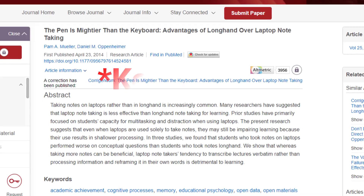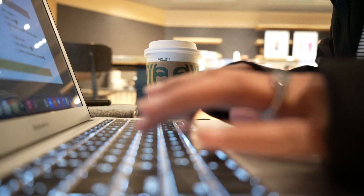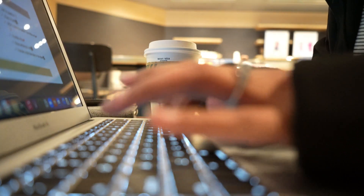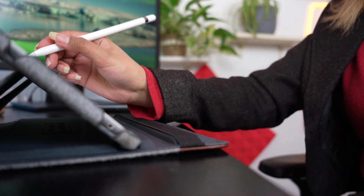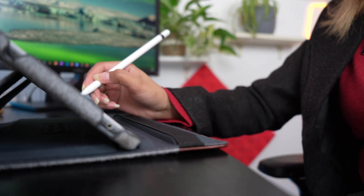But speed isn't the only comparison metric. The Journal of Psychological Science published a paper called 'The Pen is Mightier than the Keyboard.' Studies indicate that typing notes makes your brain simply transcribe words without processing information, whereas handwriting forces your brain to process information much more deeply, significantly improving information retention.